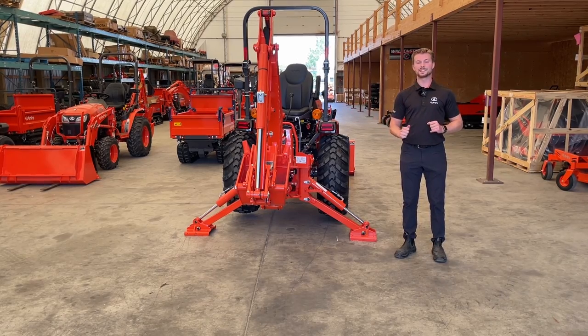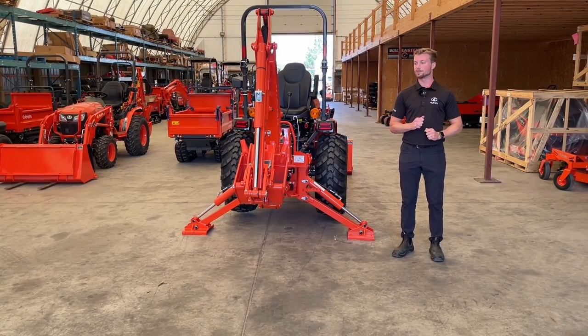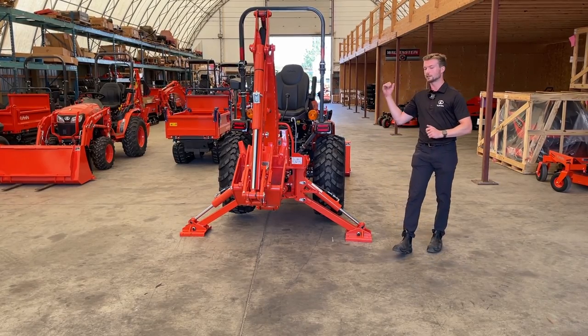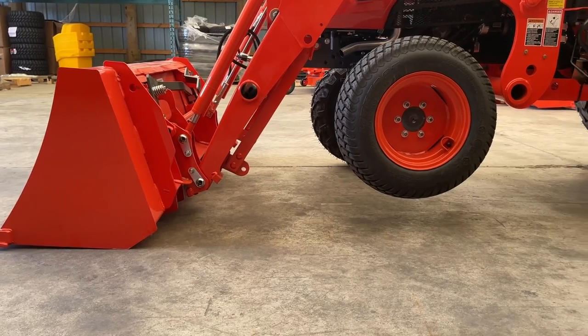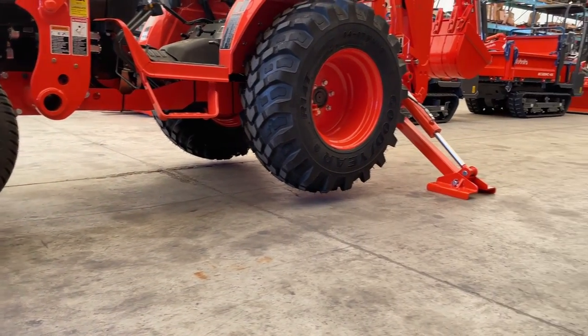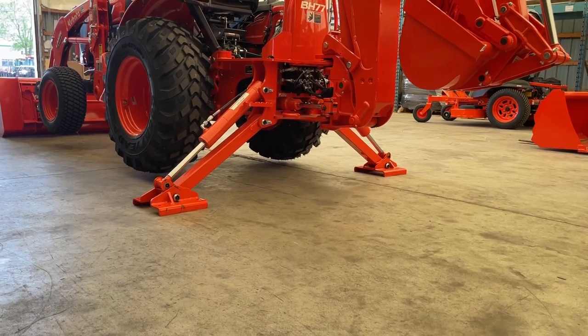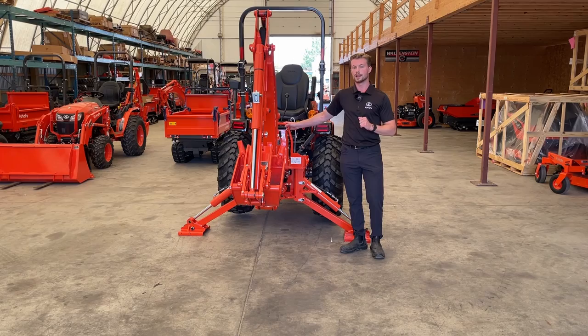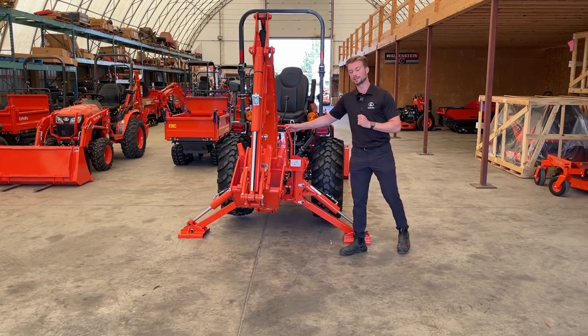This position right beside me is the safest position you can put your backhoe and tractor in while operating it. What I've done here is used the front loader bucket to pick the front tires up off the ground — several inches, probably two or three inches. There are also stabilizer arms on every single backhoe we sell from Kubota, and these are going to be your best friends while you're using the backhoe.